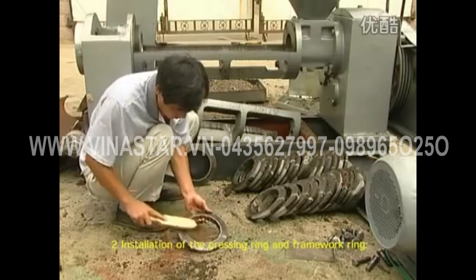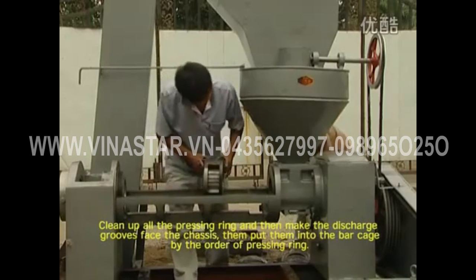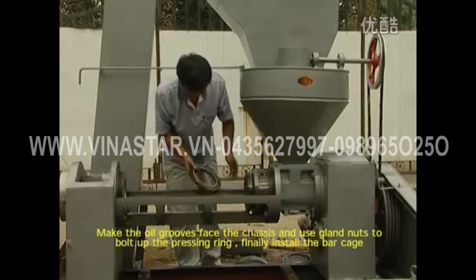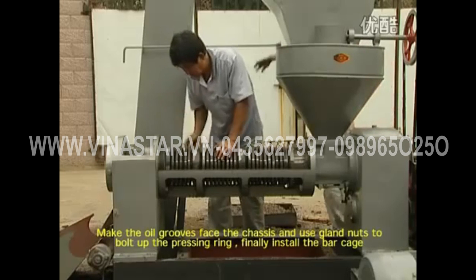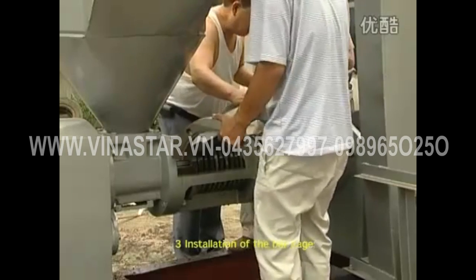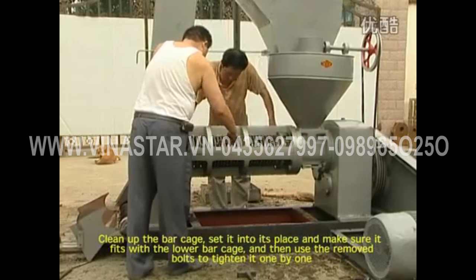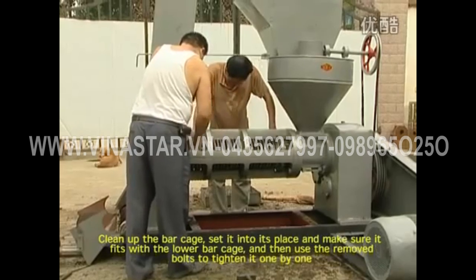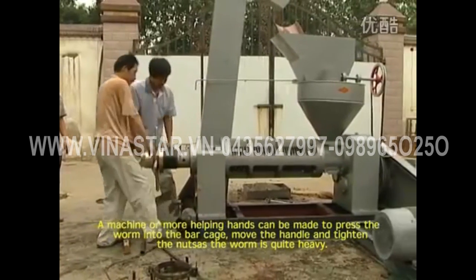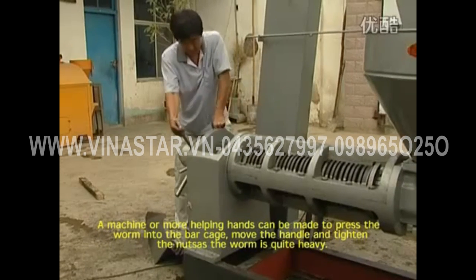Installation of the pressing ring and framework ring: clean up all pressing rings, make the discharge grooves fit the chassis, and put them into the bar cage in the correct order. Make the oil grooves fit the chassis and use glen nuts to secure the pressing ring. Then install the bar cage: clean up the bar cage, set it into place, make sure it fits with the lower bar cage, and tighten with the removed bolts. For installation of the worm, a helping hand may be needed to press the worm into the bar cage, as it is quite heavy. Move the handle and tighten the nuts.